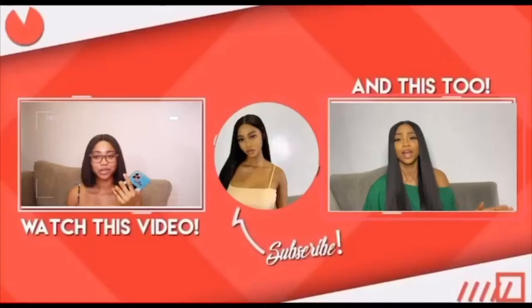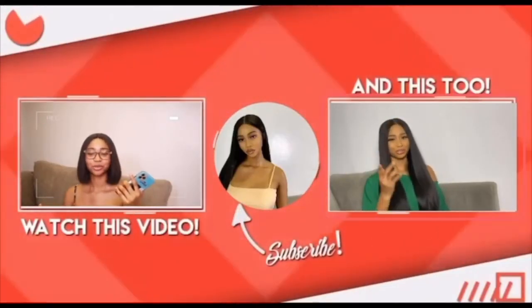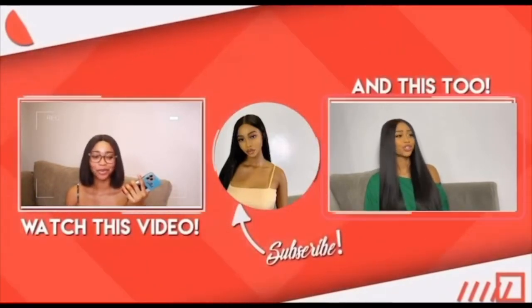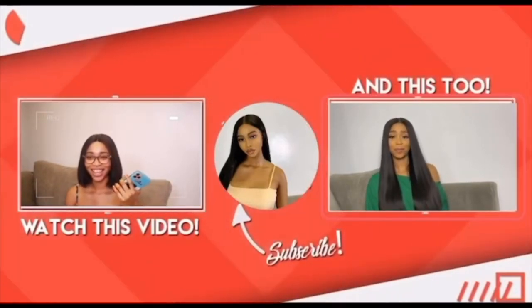Please like, comment, and subscribe to my channel — I really appreciate it. Please comment on what you'd like my next video to be. Thank you guys for watching. Bye!